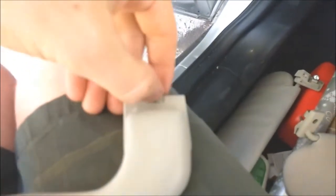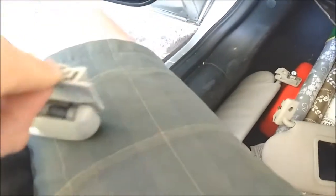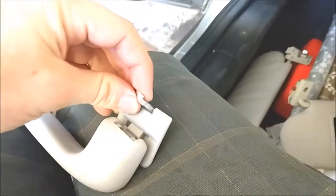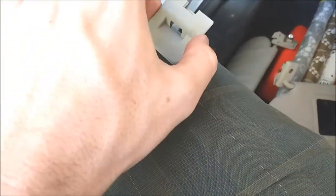Let's get a screwdriver in here. This will be hidden behind this bit of rubber trim - you'll have to peel the rubber back down. Slide in there, get in there, slide this out. Comes out, and then the handle will just slide off there.